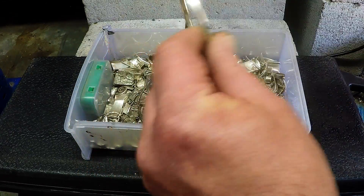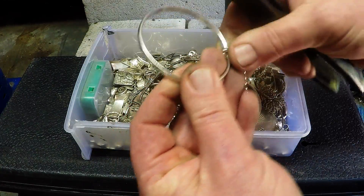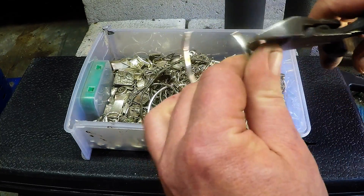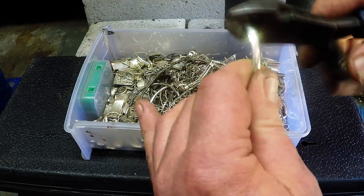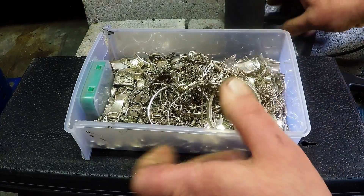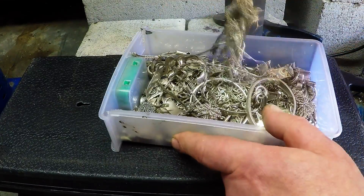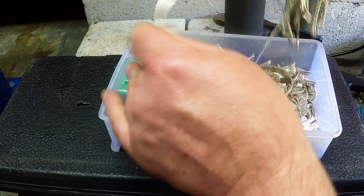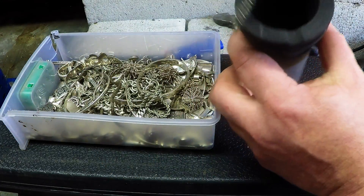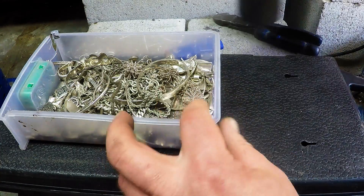In order for everything to fit into the crucible, the bangles don't fit, so it's just a matter of cutting them up into little pieces so I can fit as much as possible into the crucible at one time. That way we don't have big gaps. I've been cutting up larger bangles and bracelets into smaller pieces. The chains are fine because you can just drop them all in at once.